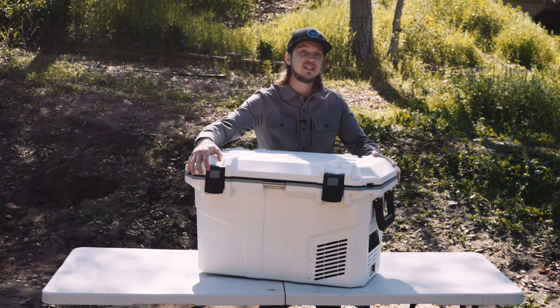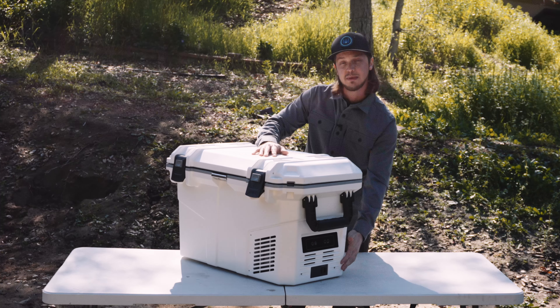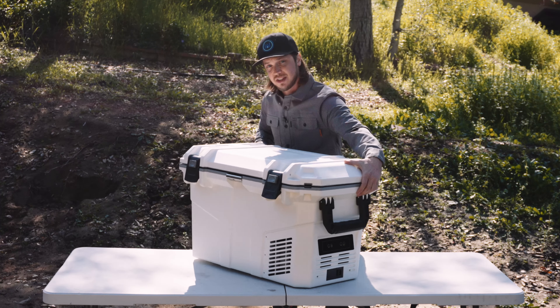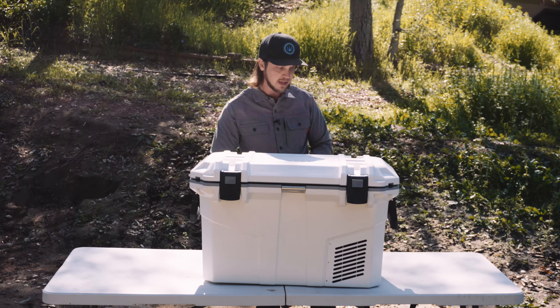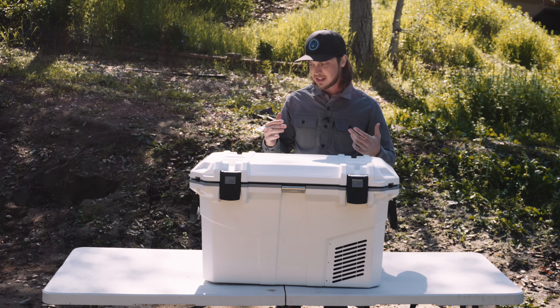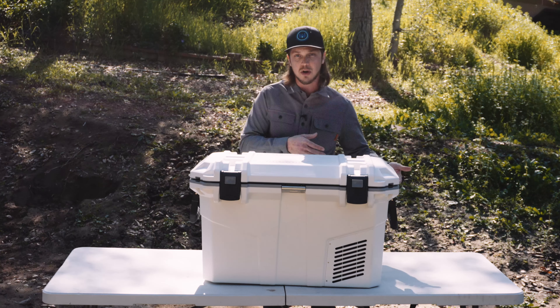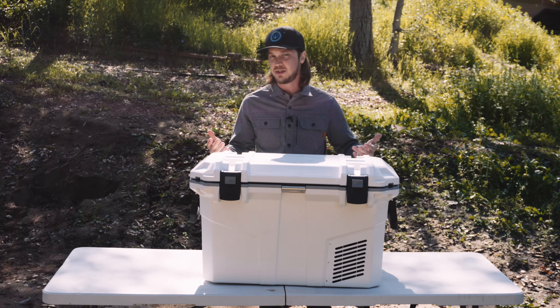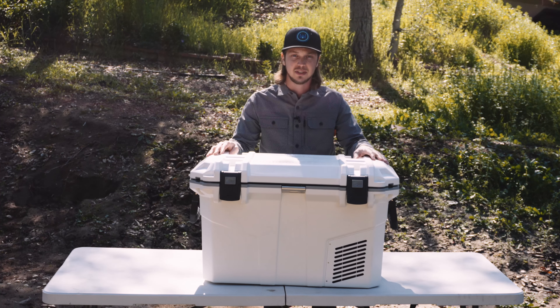One of the best features of this fridge is actually something you don't see — it's the Secop compressor. It's a German-made unit and is what sets this fridge apart from all the other competitors, both more and less expensive. It's a lot of the time something that is overlooked when people are purchasing refrigerators. They don't really know what's in there and it's kind of hit or miss.